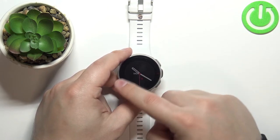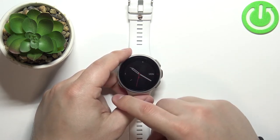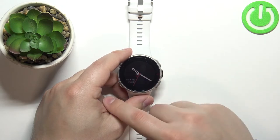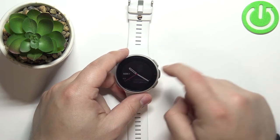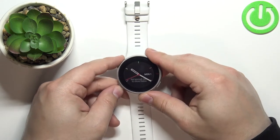on the current watch face to change different widgets. As you can see, we have activity, heart rate, and stuff like that. And if you want to have a digital one, simply open the menu